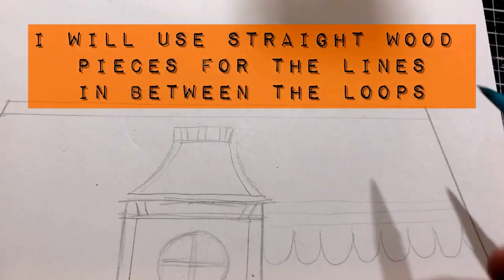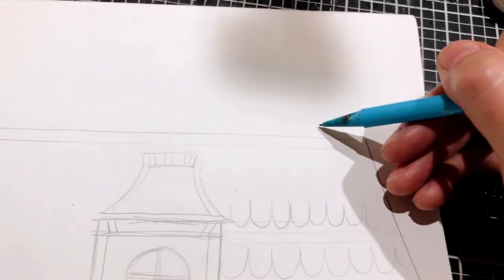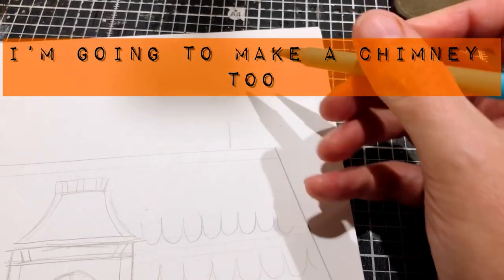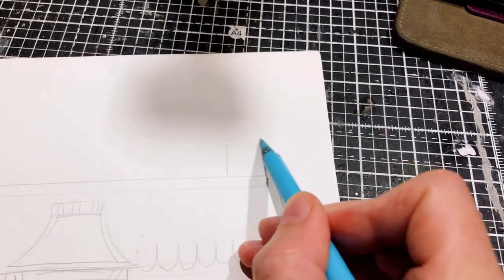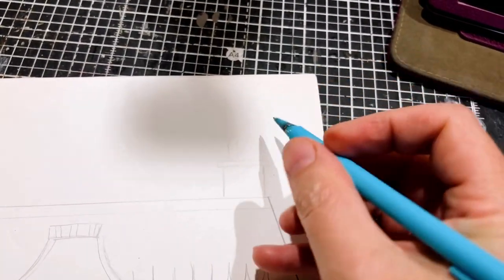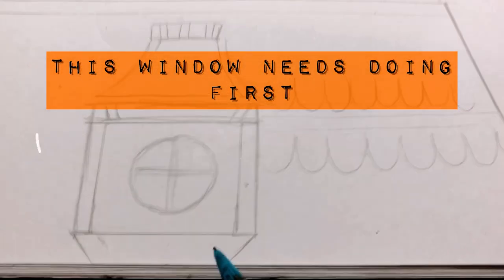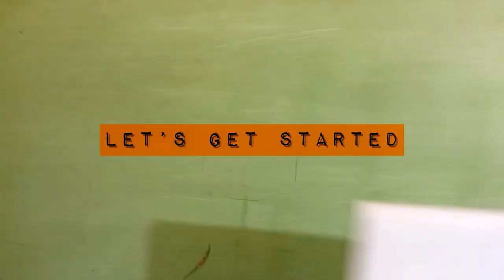I'm also making a little circular window in this raised window area that I'm going to attach to the roof like a dormer but a bit more gothic. I'm going to make a chimney as well, and I'm thinking of doing some ornate chimney pots on the top, so I need some inspiration for that.